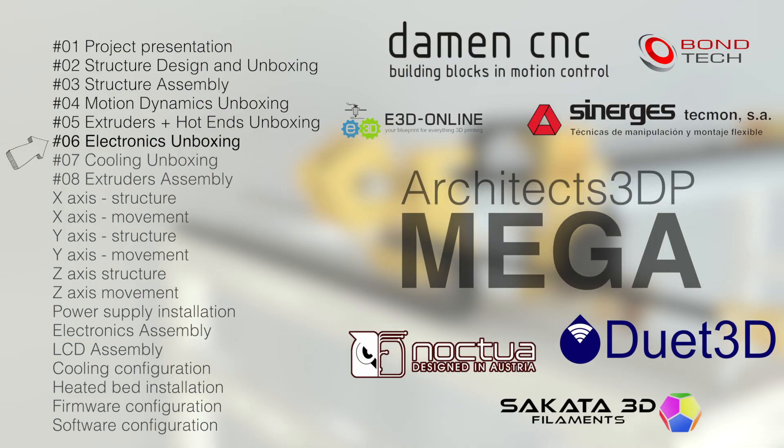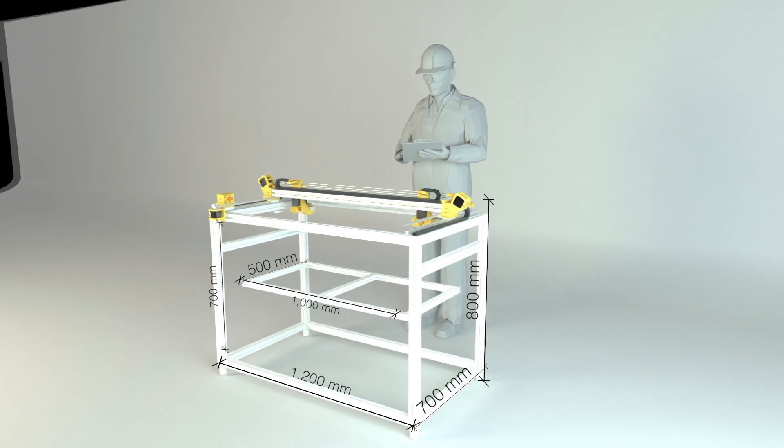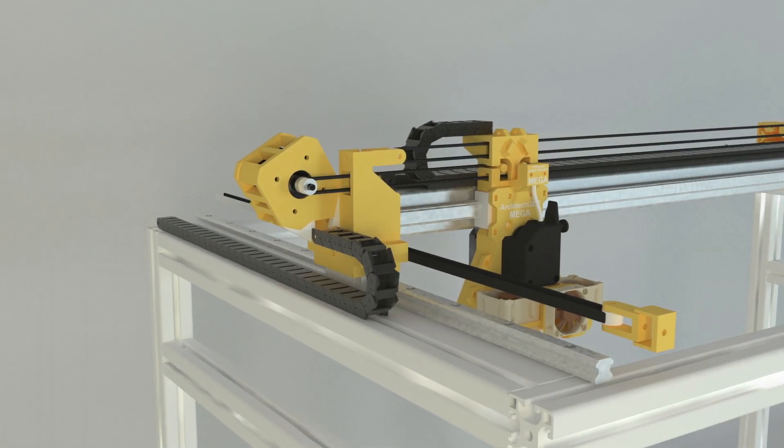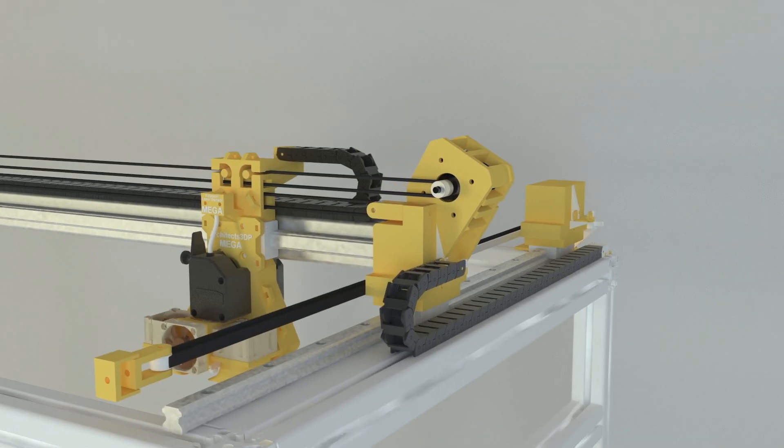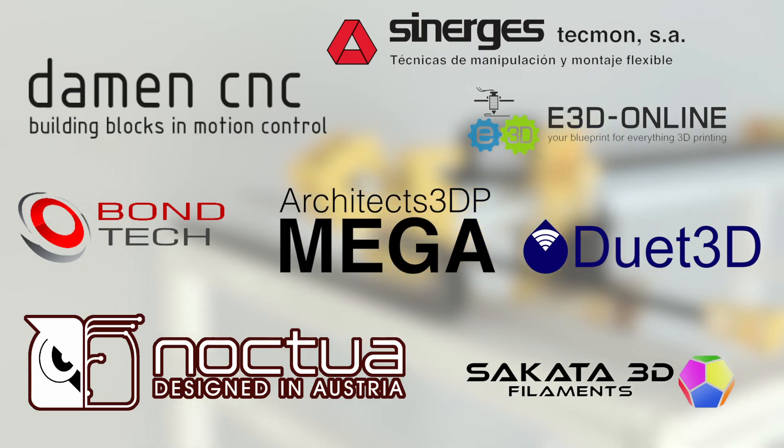Hello guys and welcome to the 6th episode of the Architects 3DP Mega Build, a big size and industrial quality 3D printer that we are building step by step from scratch along this series here at Architects 3DP. This project is only being possible thanks to my Patreon supporters that help me keep going month to month, and also the amazing sponsors of the Architects 3DP Mega Project that you can see on screen.